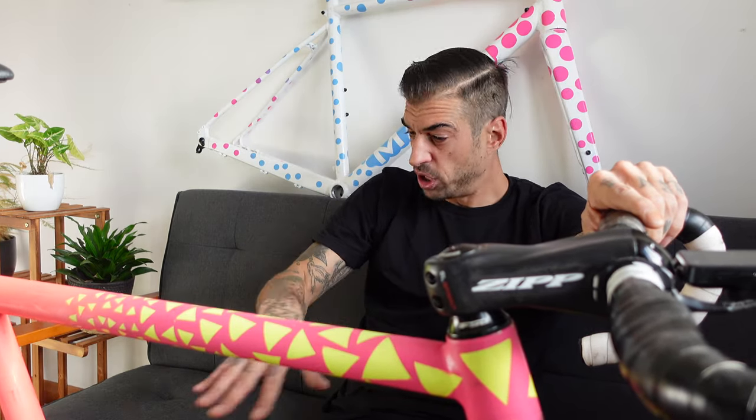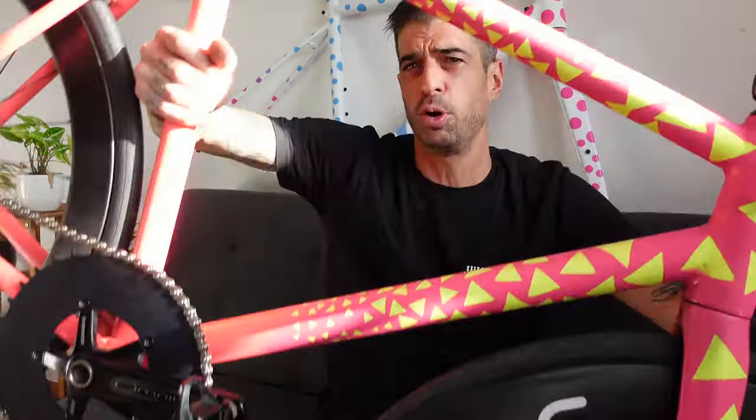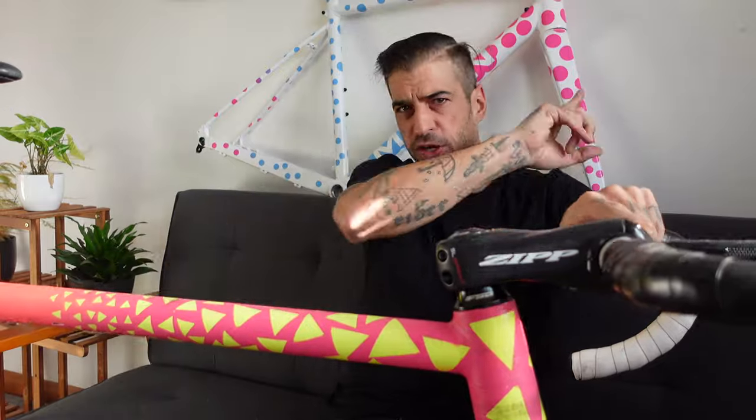Obviously it's a track bike — no brakes, not legal to ride on the road in the UK — so we're going to head down to the velopark. It's a closed road circuit, pretty much flat, I think it's the perfect place to test this out. I'm not sure if there's a long enough straight to get on top of this gearing, but it's just a bit of fun. I want to know if this gearing is going to ruin my legs. I did put my power tap pedals on as well, so we can get a bit of data — be all scientific and stuff.